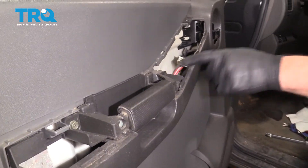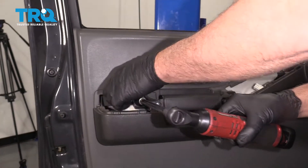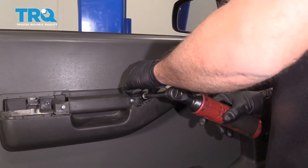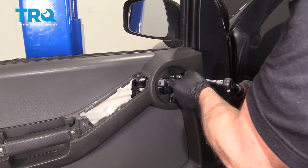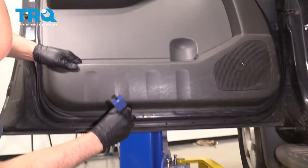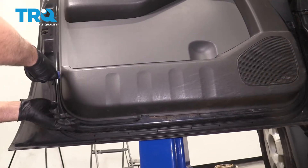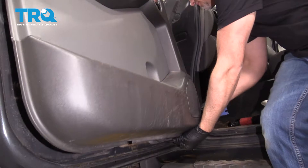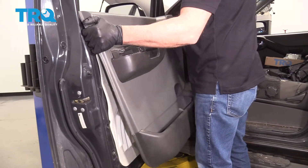Now we're going to take these screws out right here, right here, and also right here — use a 10-millimeter socket. Now I'm going to use a trim tool and go around the perimeter and just pop the door panel off. There's all these push pins, and it just slides up just like that.